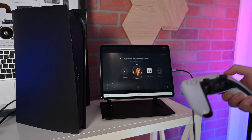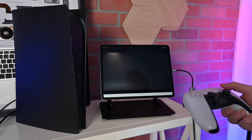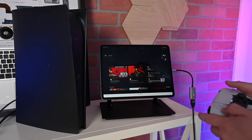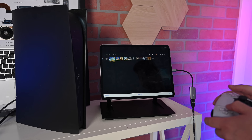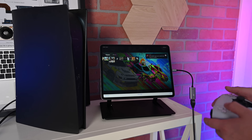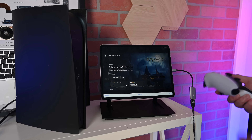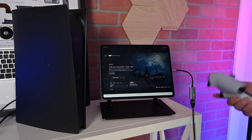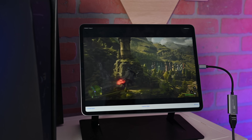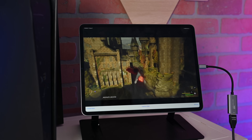Boom — just like that, there's my PS5 with my Crash Bandicoot icon. I've got my whole system right there. The audio and everything works. I can choose any game — I can jump into Red Dead Redemption, play Overcooked, jump into Hogwarts Legacy, It Takes Two, Rocket League. All these games that you can't play on iPad, I can play right here using the PS5 on my iPad. I'm literally playing Hogwarts Legacy on my iPad. The iPad is now an external display for whatever you've got.